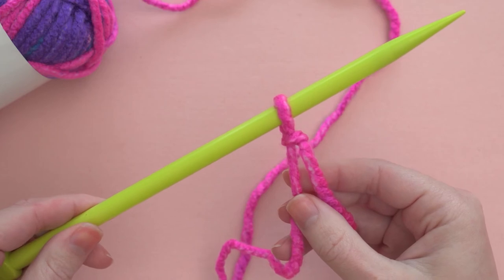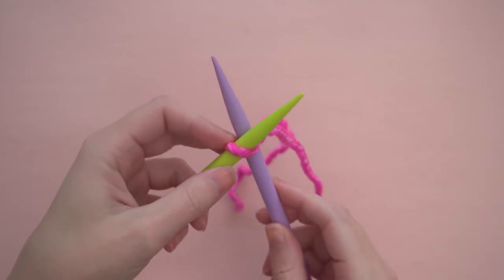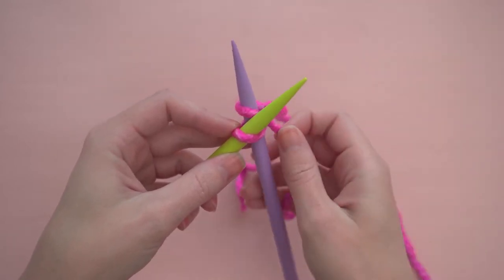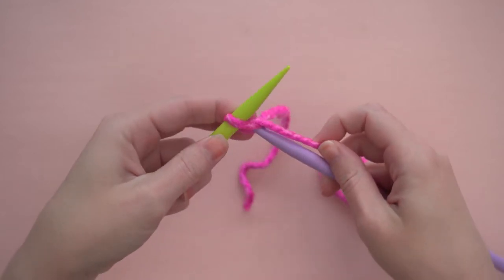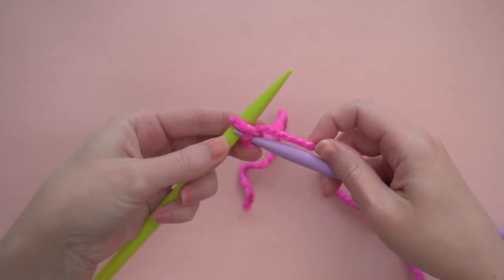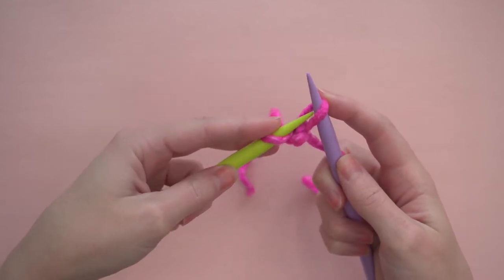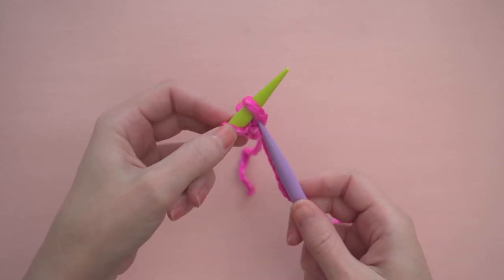To add more stitches, insert the purple needle into that loop behind the green needle. Wrap the yarn that's attached to your ball around the back of the purple needle and between the two needles, from left to right. Then pull the tip of the purple needle down through the loop, catching that wrapped yarn and pulling it through. Finally, transfer the loop onto the green needle. That is your second stitch.